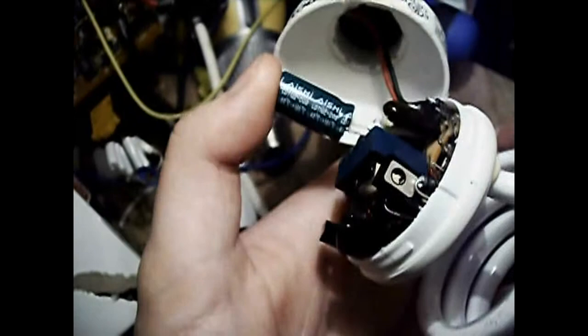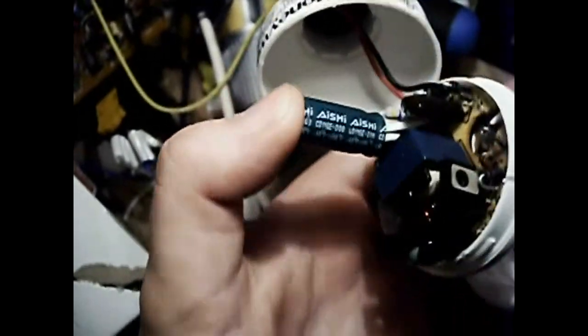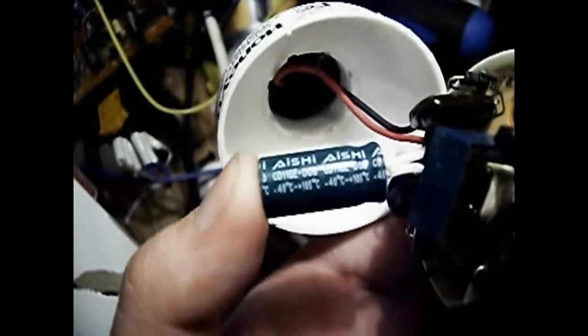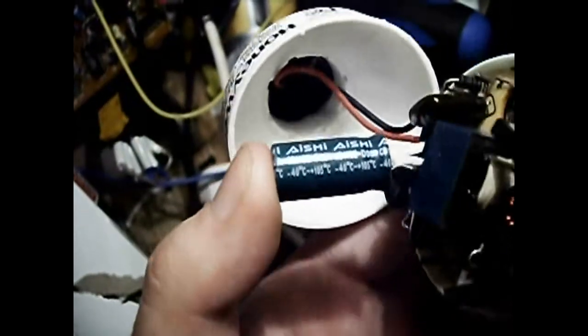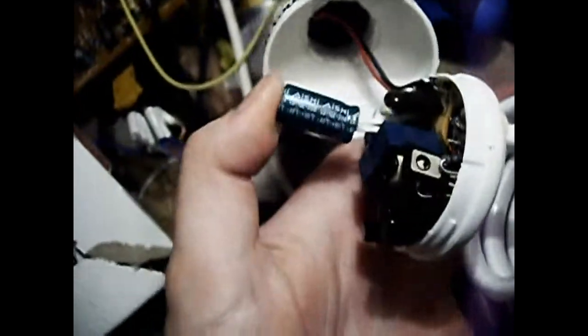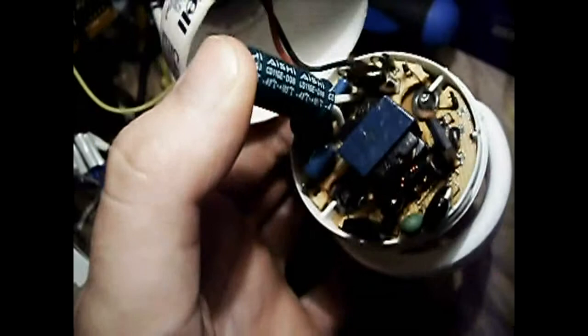Interestingly enough, the capacitor isn't bulged, but I'd imagine that from the high operating temperatures it's been in, it's probably not in the best shape. It says it's good for -40°F to 221°F on it, but considering the shiniest crap known, that is suspect, to say the least.